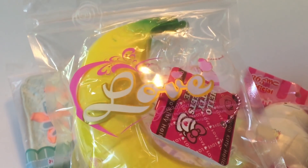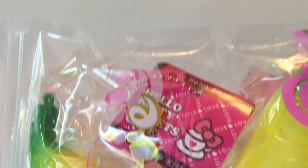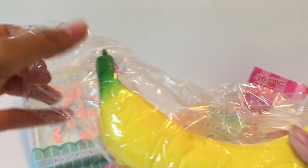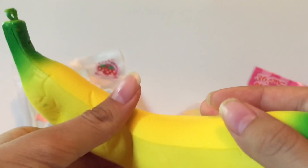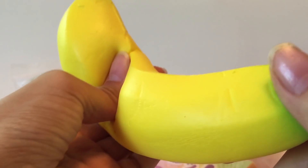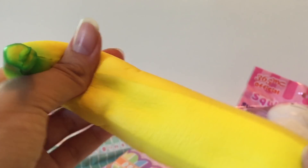Okay, this next one's a really weird one — we have this banana. This is an unlicensed squishy, by the way, but for some reason it has a Hello Kitty Sweets tag. I'm not sure why, but that's kind of funny. It's really squishy, kind of flimsy, but for an unlicensed squishy it's pretty good. There's also a pretty good extra, and it doesn't really have a smell.